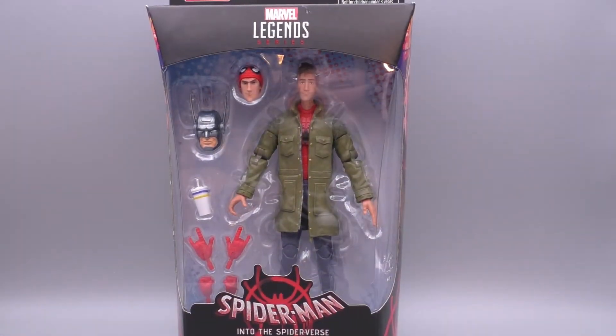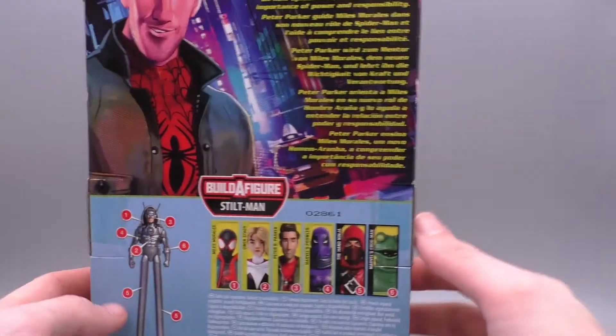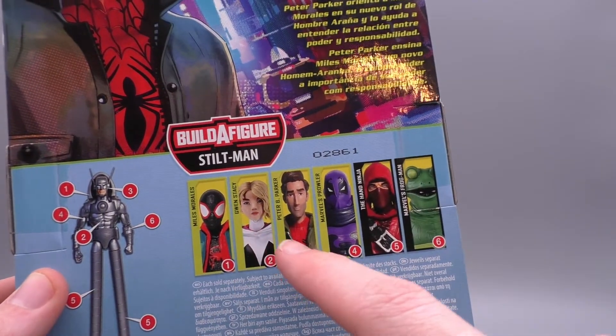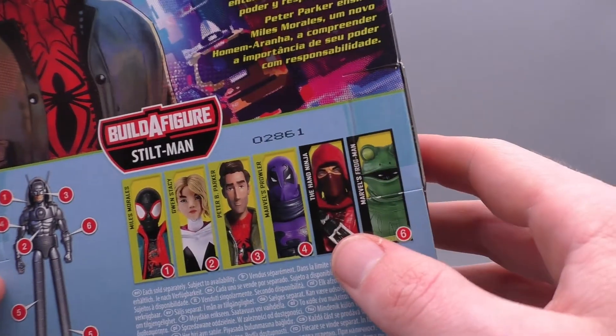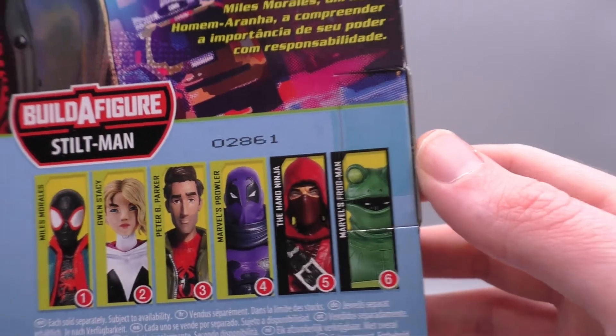Hey, what's up guys, thank you for tuning in. Today's video I'm gonna be taking a look at the new Marvel Legends Spider-Man Into the Spider-Verse Peter B. Parker figure. This guy is part of the new Stilt-Man build-a-figure wave. With the Into the Spider-Verse assortment you've got Miles, Gwen, Peter, Prowler, and then two comic figures — Red Hand Ninja and Frogman, because you know, Frogman, everybody's favorite hero.